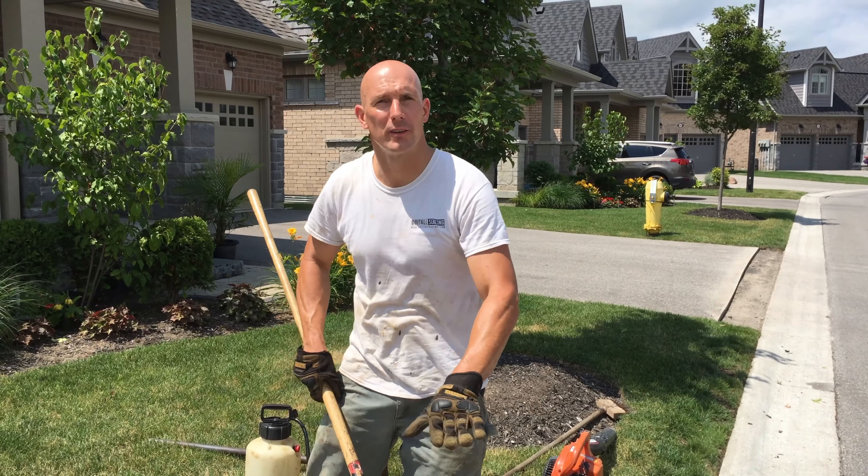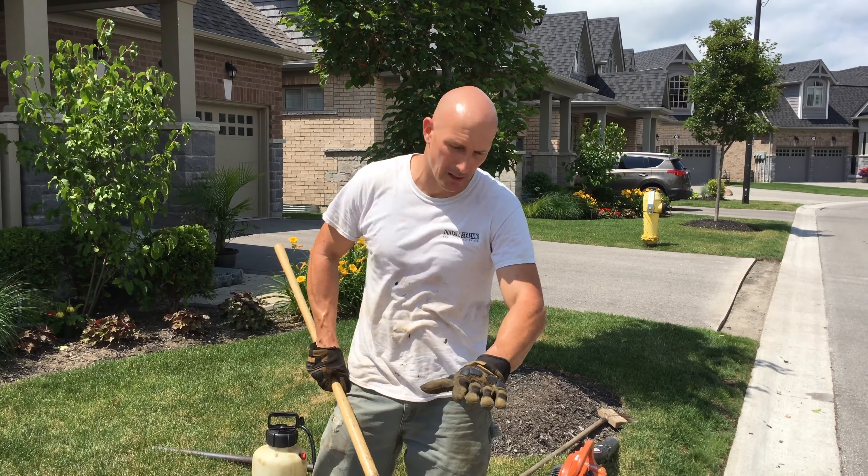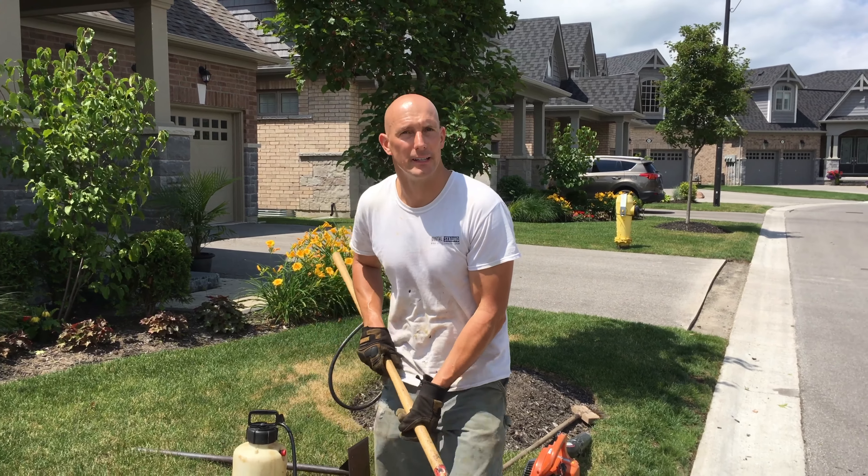Now that I've got some asphalt down, I'm just going to use the rake and get it to the level that I need it at.